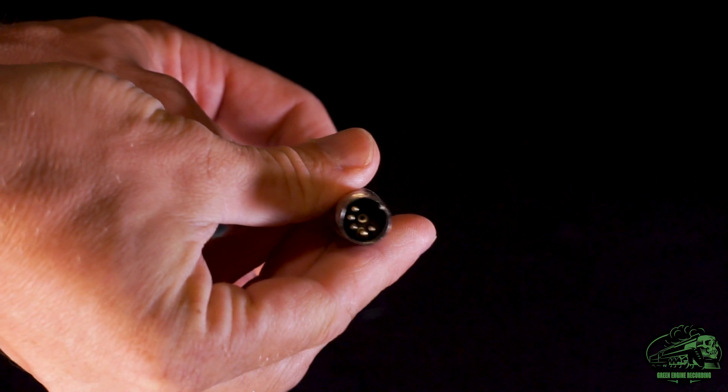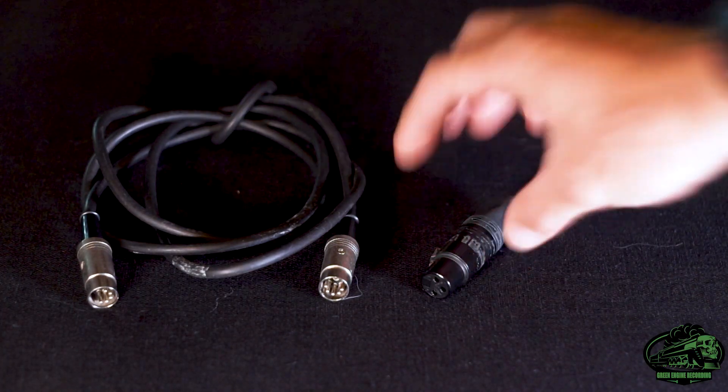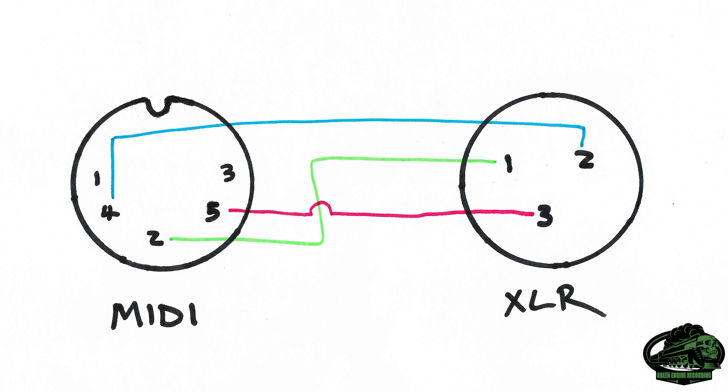Here's how to make the adapter cable. Although a MIDI DIN connector has 5 pins, only 3 are in use. That's handy, because an XLR cable has 3 as well. After getting a MIDI cable with connectors you can unscrew and solder, you'll need a male and female XLR connector. You need to wire the adapter like this: MIDI pin 2 to XLR pin 1, MIDI pin 4 to XLR pin 2, and MIDI pin 5 to XLR pin 3. And the same on the other end.